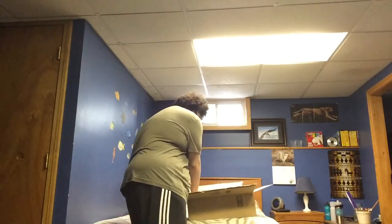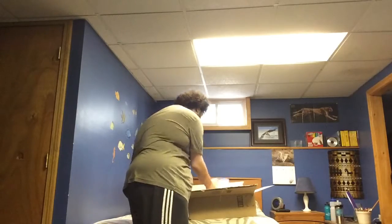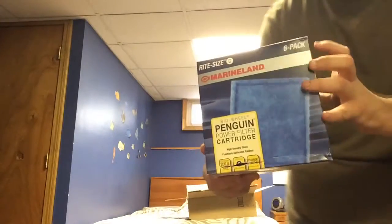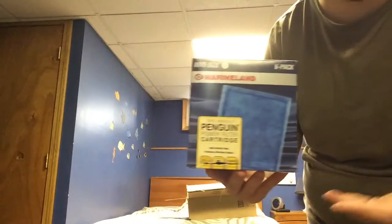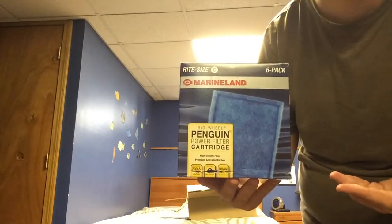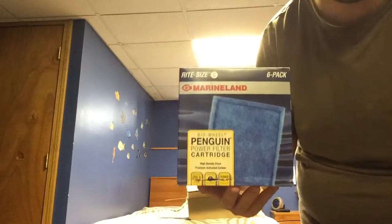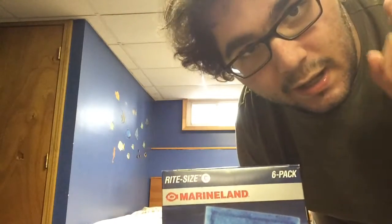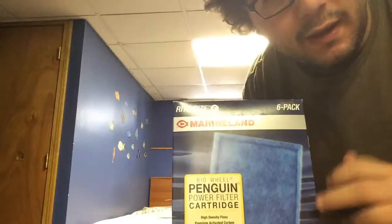Next up, more cartridges for my Penguin 200 biowheel filter.